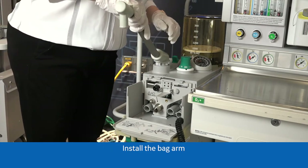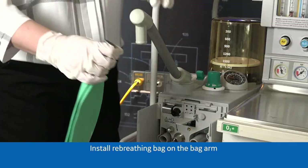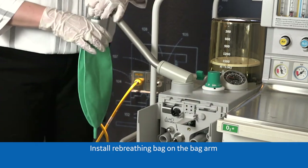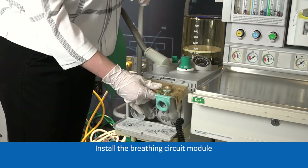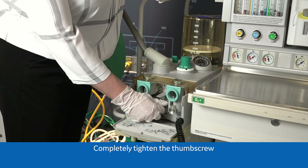Install the bag arm. Install a re-breathing bag on the bag arm. Install the breathing circuit module. Completely tighten the thumb screw.